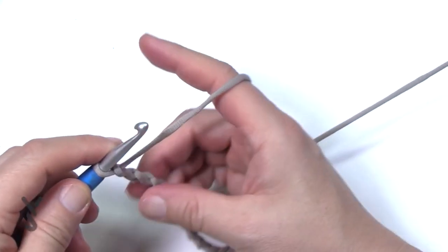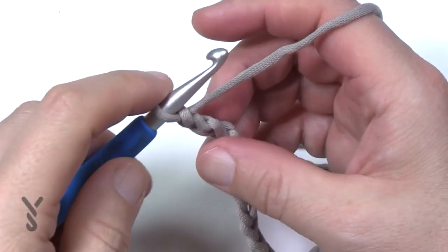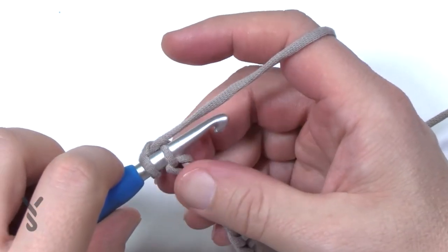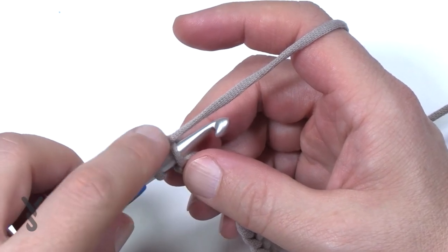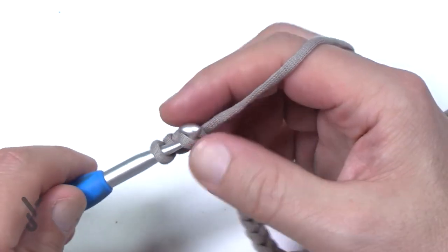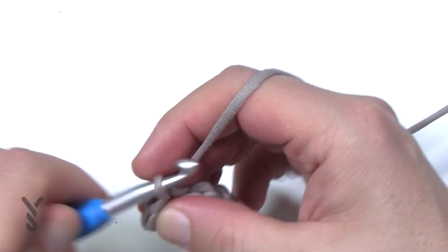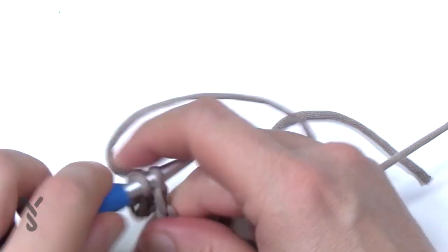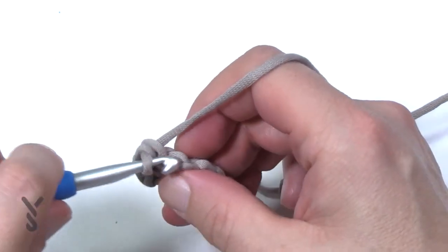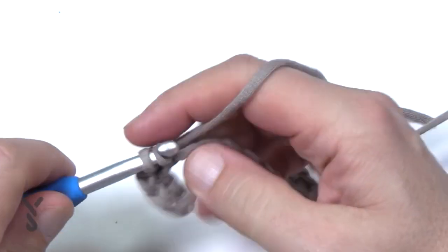Now we'll move on to row number one. To begin, go second chain from the hook and slip stitch the first five in a row. The outside edges always have an extra stitch — so on the outside it's always groups of five, and anywhere else it's gonna be groups of four. Slip stitch to the second chain and do that one plus four more: 2, 3, 4 and 5.